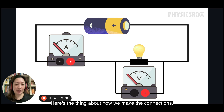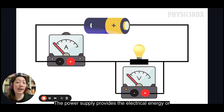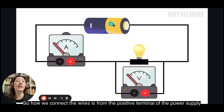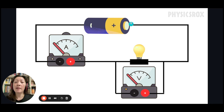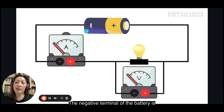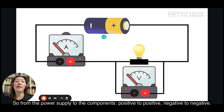A lot of students get confused about where to connect the wires in terms of negative and positive terminals. The power supply provides the electrical energy to the entire circuit. How we connect the wires is from the positive terminal of the power supply to the positive terminal of the components. So the positive terminal of the battery connects to the positive terminal of the voltmeter and ammeter, and the negative terminal of the battery connects to the negative terminals of both — positive to positive, negative to negative.